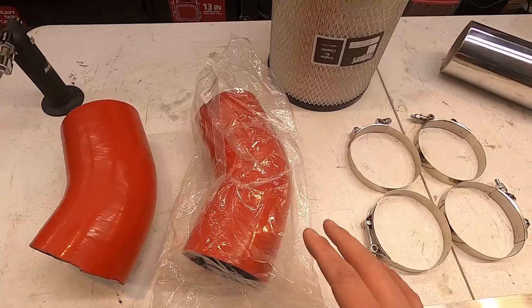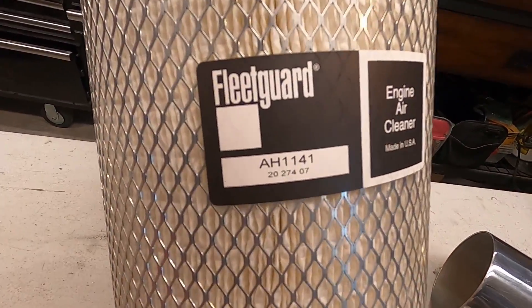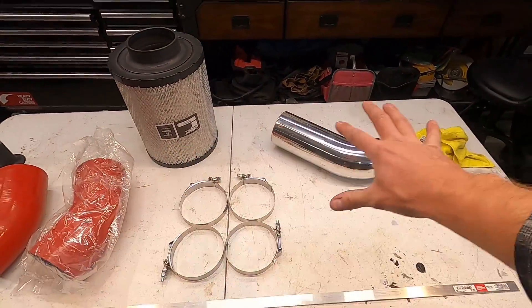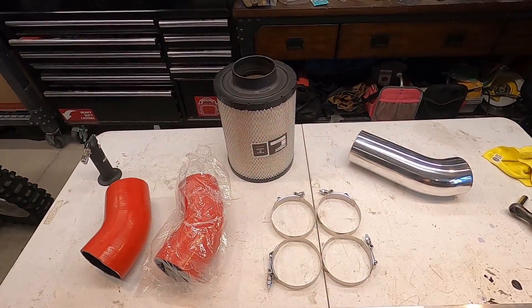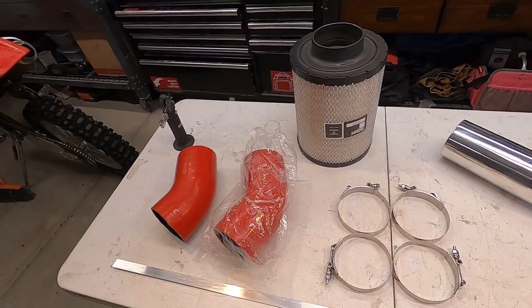Here is the filter — pay attention to that part number. I will link everything in the description below. All of this combined is $120 on Amazon. Some of you may ask how I selected this filter and why I didn't go with a BHAF, K&N, AFE, or Spectre. Here's what I did.